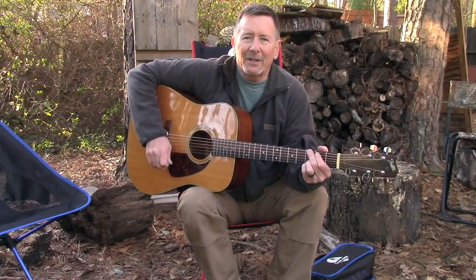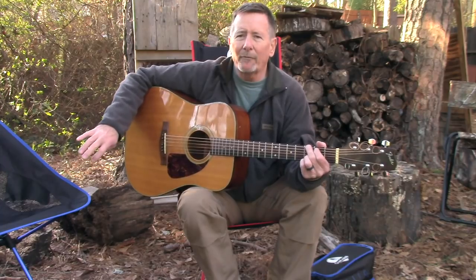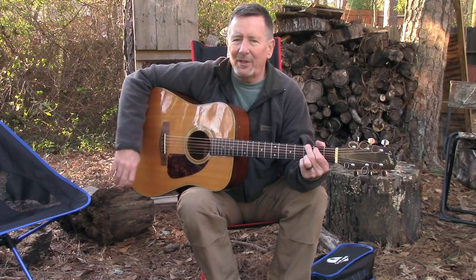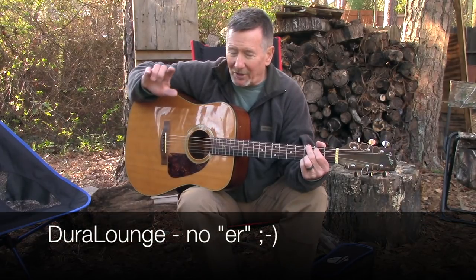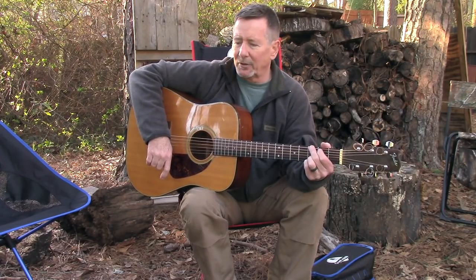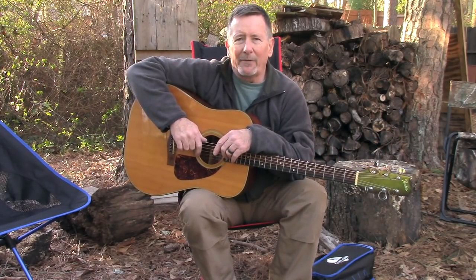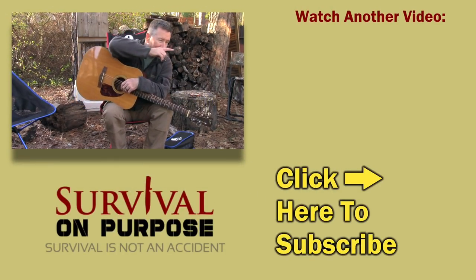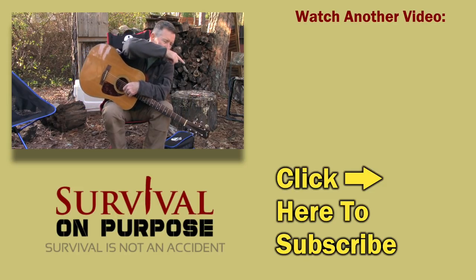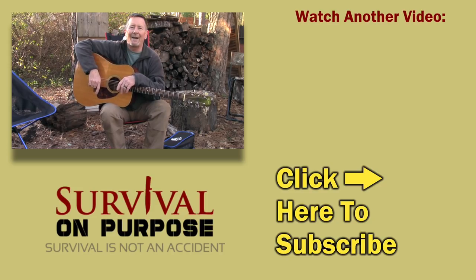Whether you like sitting around the campfire playing guitar or just need a comfortable, portable, easy-to-use chair for sporting events or anywhere else, you might want to check out the Dura Lounger. You can save 10% using the coupon code in the description below. Thanks to the folks at Dura Lounger for sending me these and sponsoring this video. As always, thank you for watching Survival On Purpose — I put out a brand new video every Friday, every Saturday, and often random videos throughout the week. If you're not subscribed, please click subscribe and hit the bell for notifications. My name is Brian — remember, survival is not an accident, so be prepared. I'll see you next time.